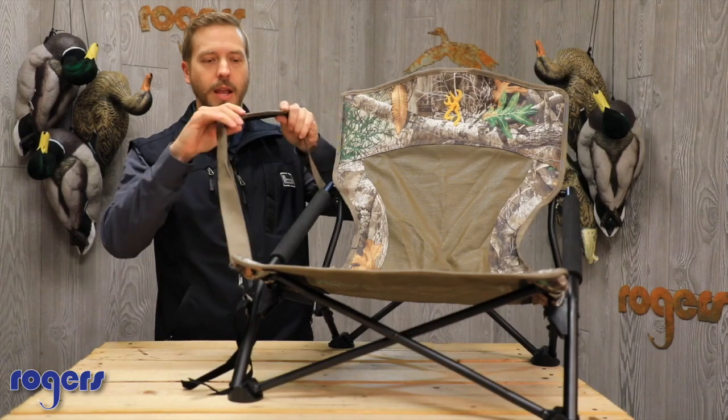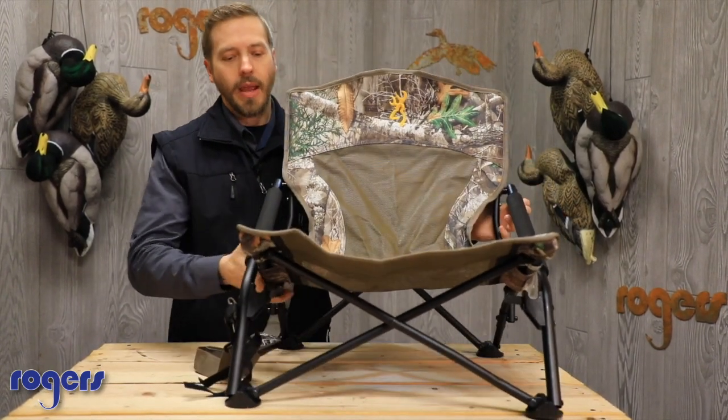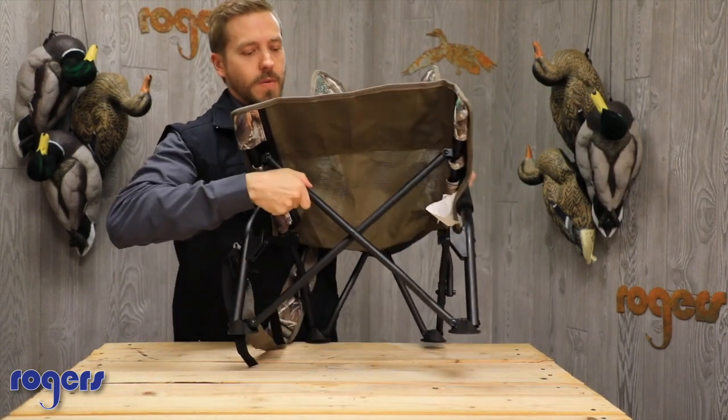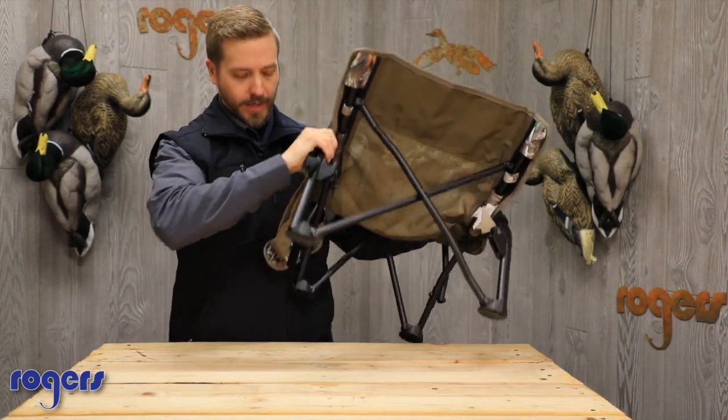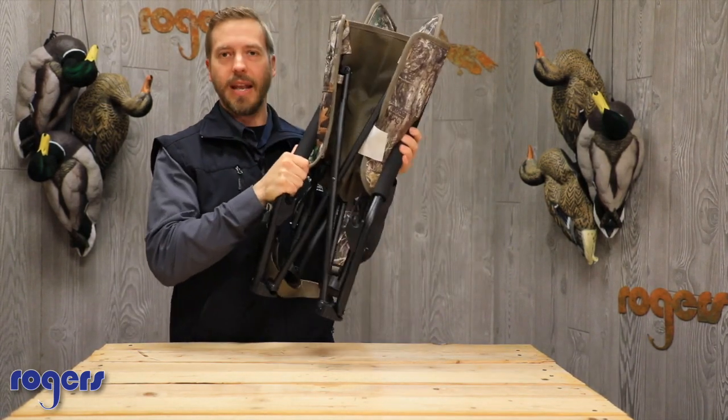300 pound weight capacity. Comes with a shoulder strap, and you can even collapse it up and throw it in a bag as well. It'll fold up real nice and small, and it's got some velcro straps so once you fold it up it's nice and handy.